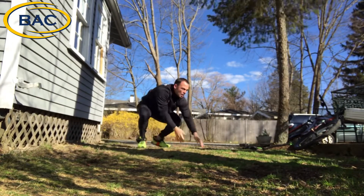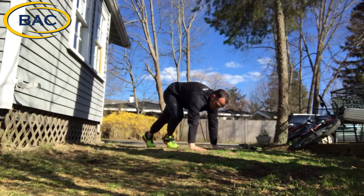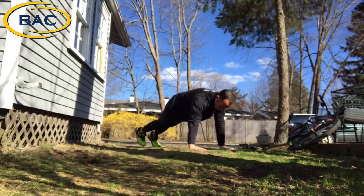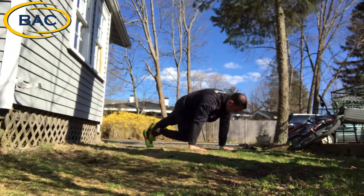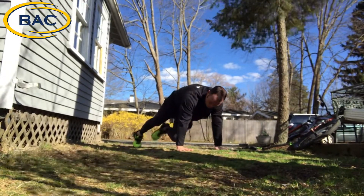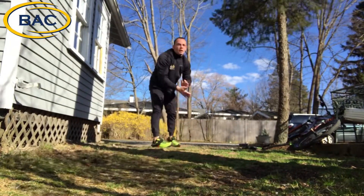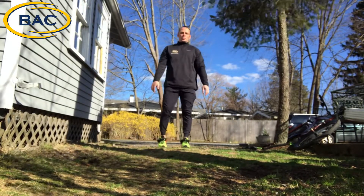And then last but not least, we're going to go back into the plank position — opposite knee to elbow, working the core. You can adjust the strap to the right length for each person so that you can do the workout.